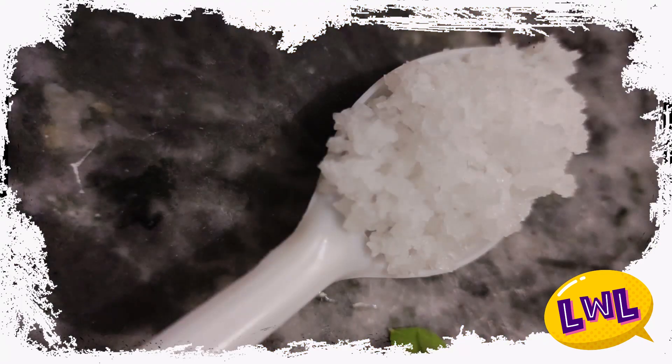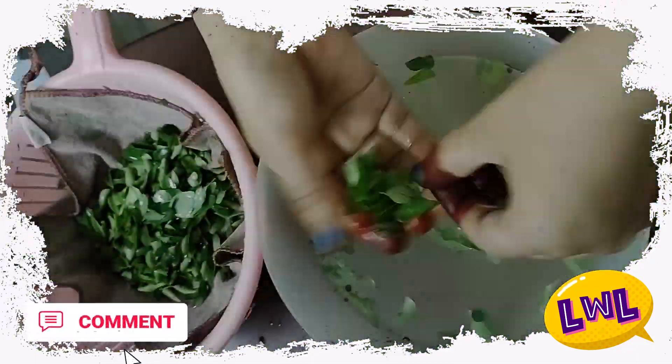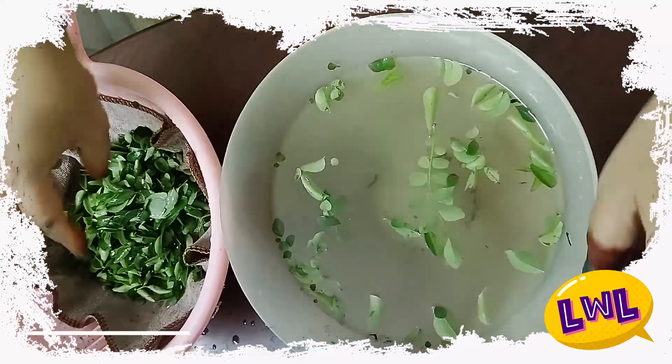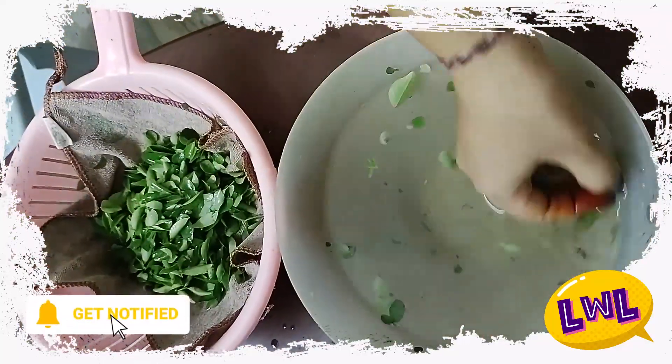First of all, let's put it in 1 cup. Clean it in the water because there are dust and leafy vegetables. There are dust and bite, but there are chemicals.